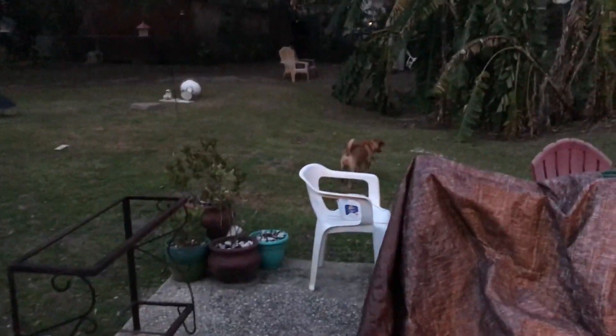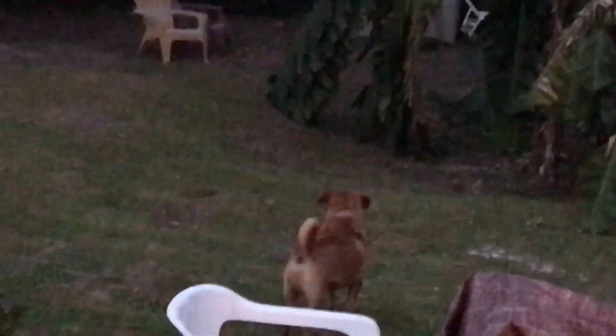Our metal detecting dog T-Rex is out here with me — he's a part corgi, part beagle mix. It's getting almost sunset here in north Florida. It's probably been more like 40 minutes now, so let's go see how the electrolysis looks.